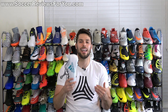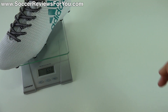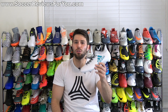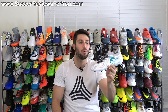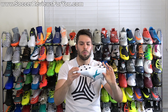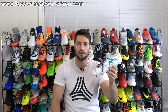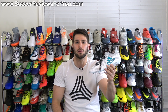In terms of weight, in a size 9 US these weigh in at 8.7 ounces, which is about an ounce and a half more than the two top-end models. They do weigh a little more, but they're actually lighter than the X17.2, which I think has a lot to do with the X17.2's unnecessarily thick sole plate. At 8.7 ounces they're not heavy and not super light — a fairly average weight for a fairly average shoe at this price point.